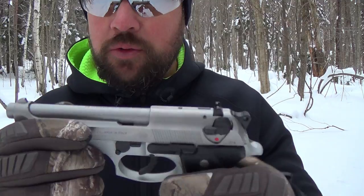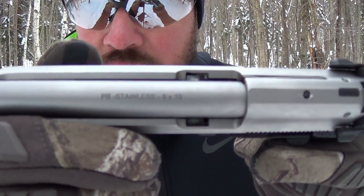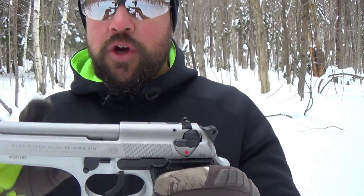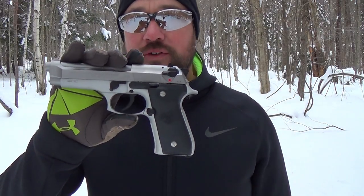It's all stainless steel. You can see the barrel right there — stainless steel, 9x19, 9 millimeter. The barrel is stainless, the slide is stainless, and there are numerous other parts inside that are stainless. The frame is aluminum and it's anodized to try to match the stainless steel on top as well as possible.